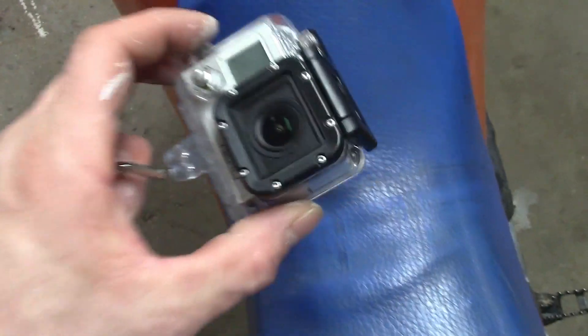It's for my GoPro camera. Let's get around there real quick and see what's up.